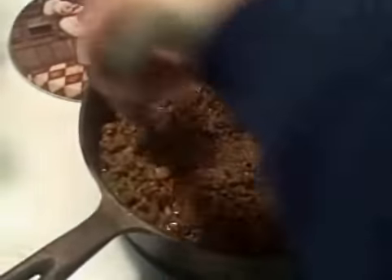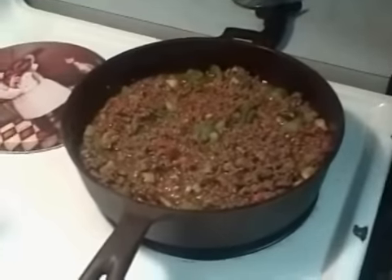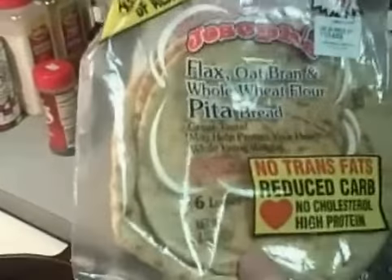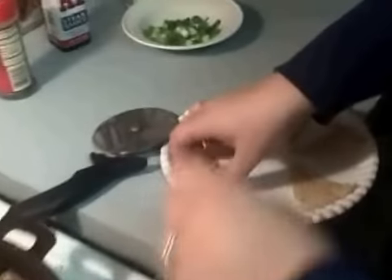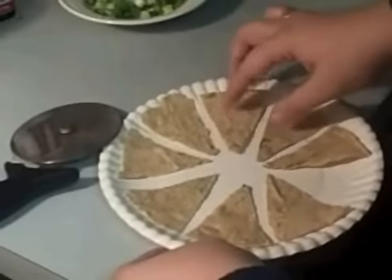I also want to show you, while this is cooking, a little treat that I'm going to have with mine. I just came across Joseph's pita bread — these are only six carbs for one. I'm going to show you a neat little way to have chips that crunch, and we're going to have it with our chili. I have them here, I cut them in eight pieces and then peeled them apart, so I got 16.